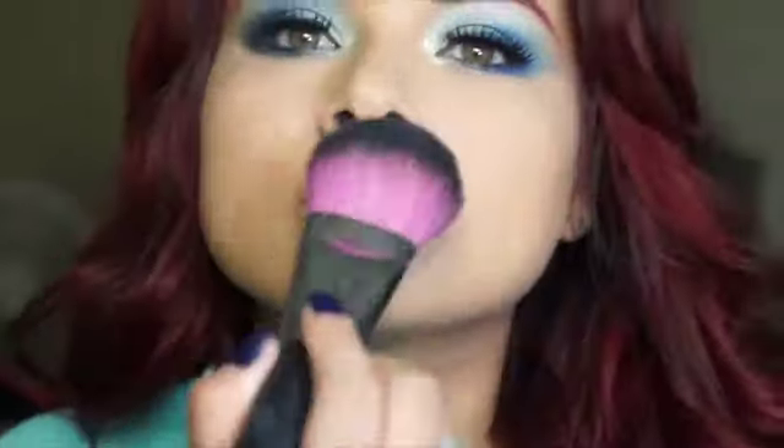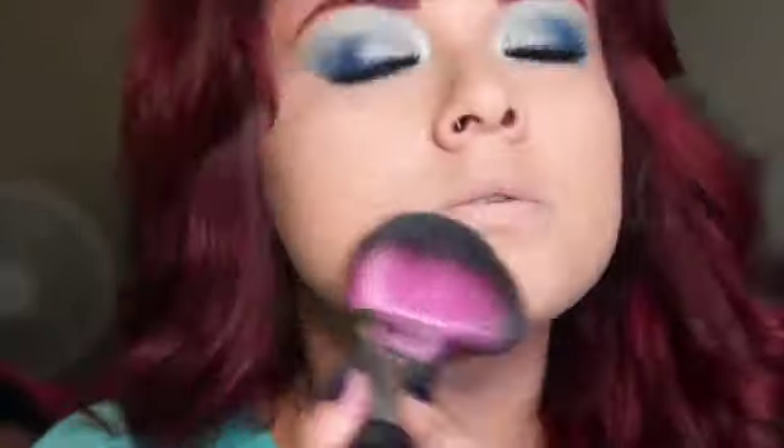From there I go ahead and use my MAC Studio Fix powder in NC35. I use this Sedona Lace brush — I love this brush because I can apply my powder lightly. It doesn't apply it too heavy, so I really like that I can control how much powder I want to put on my face. I just go ahead and use that all over my face to evenly apply it.